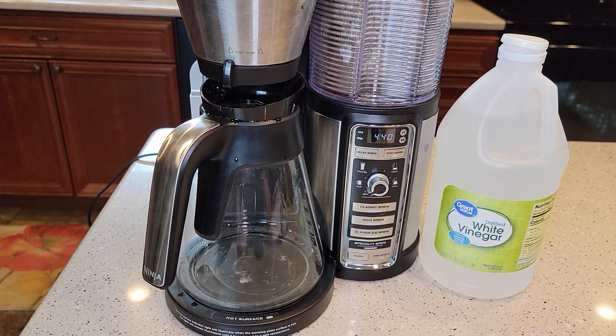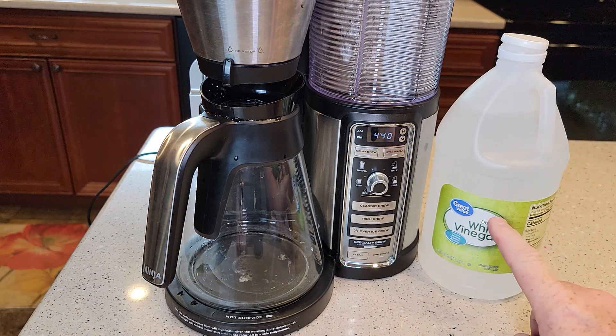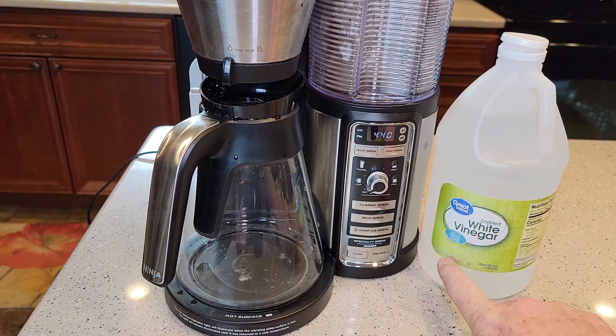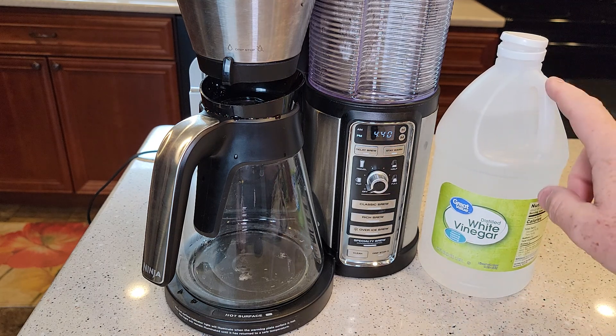Ninja does sell some descaling agent, but they also allow you to use distilled white vinegar. I bought this at Walmart for $1.50 — it's 64 fluid ounces. We're not going to be using all of it, but it's really cheap to buy.